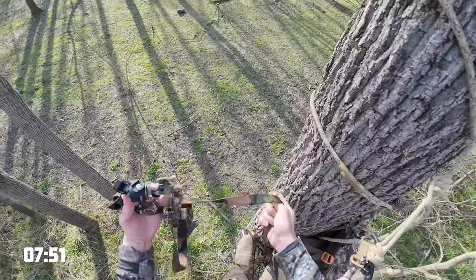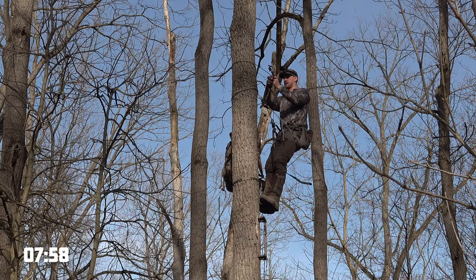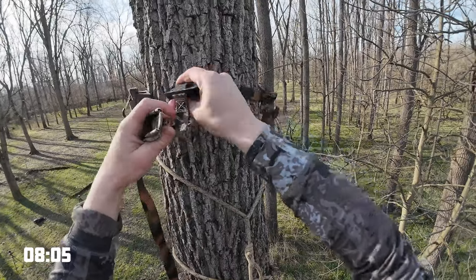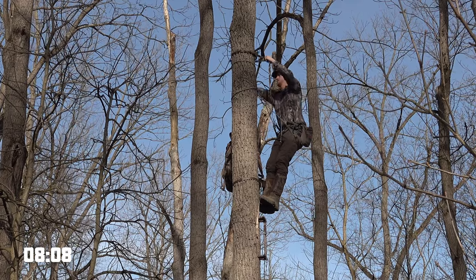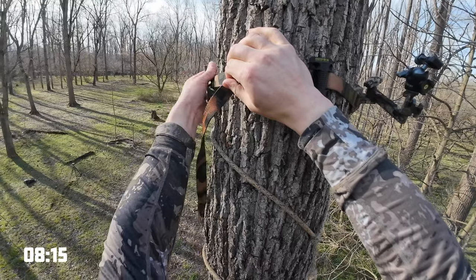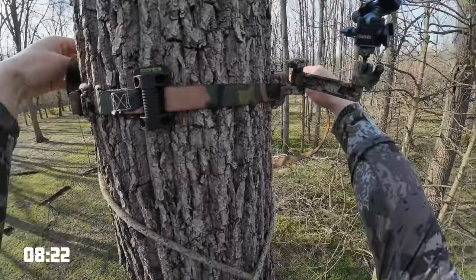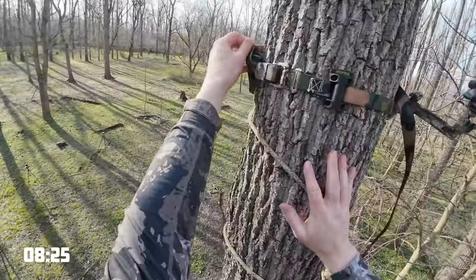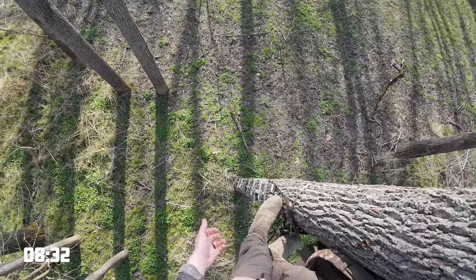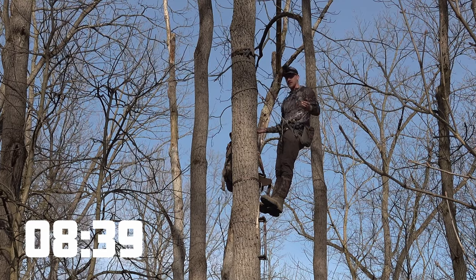I would pull out my bow strap — keep in mind for this demonstration I am not going to set up any of my camera gear, but you need somewhere to hold your bow. So I have this strap here. It's just an over-center buckle. Flip that. I always wrap the tag in and around just to get it so it's not blowing away. And then I have a bow hanger. At this point I would pull up my bow, unhook it, knock an arrow, and slap it up there — and then I'm good to go.